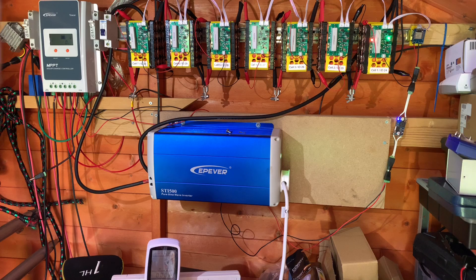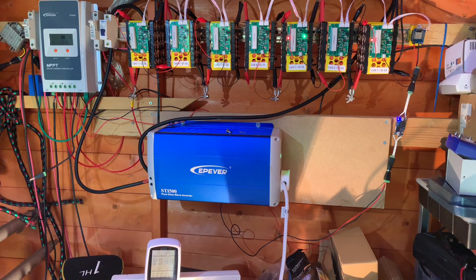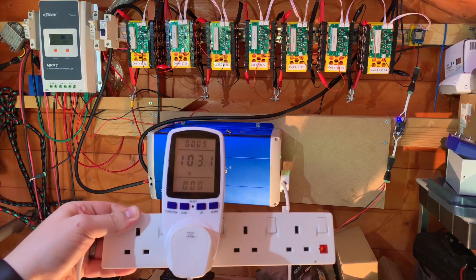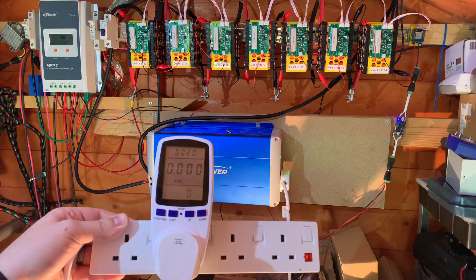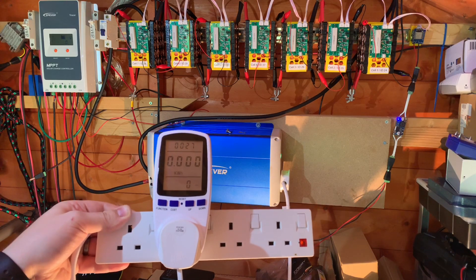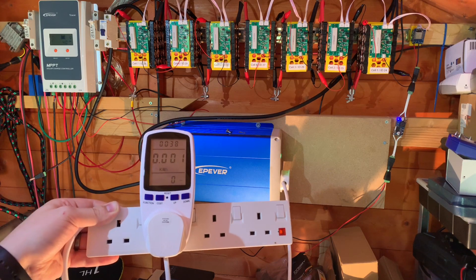With the timer at exactly 12 and a half minutes to 10, let's turn on the load. On the meter we can see a load of 103.1 watts. The kilowatt hour reading is 0.000 and that will accumulate over the next few hours - which is going to be about 10 hours. 100 watts times 10 hours is about 1 kilowatt. We'll check in a little bit and see how this gets on.